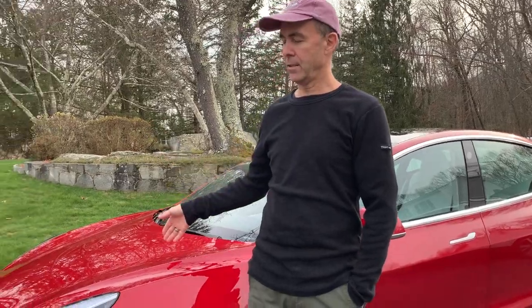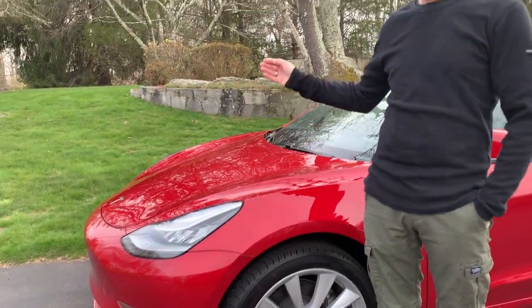Hey guys, welcome to About EVs. My name is Rob and this is my new Model 3, Christine. She was born during a pandemic, so I thought the name was pretty fitting. What everybody does when they have a brand new Model 3 — and I'm not going to be any different — is they have an accessory video. So that's what we're going to do today.